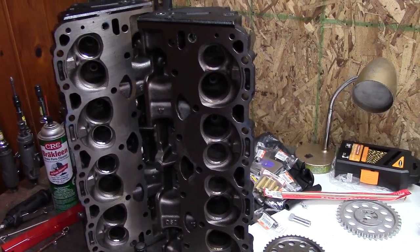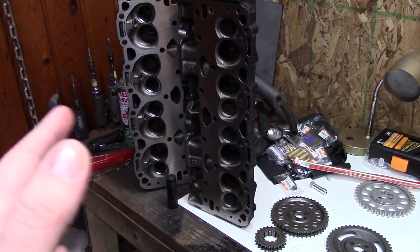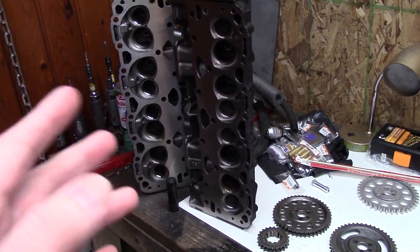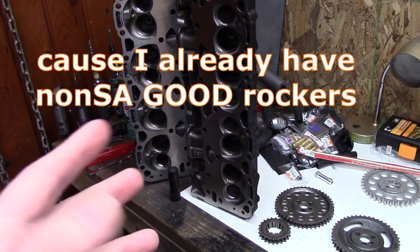I originally was going to send these off to the machine shop — have them do screw-in studs so it'd be all perfect, machine them down, use guide plates and so on. Now I don't know. I mean, it's still probably cheaper than buying a set of self-aligning rocker arms. Let me know what you think in the comments. I'm thinking I'll just try to make it work for what I want — salvage what I can, deal with it when I want to. Right now I just want to get my C3 going and get my Trans Am going. I probably should have just thrown the engine in the Trans Am last year and not even touched it.